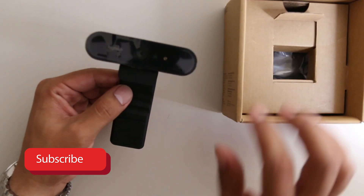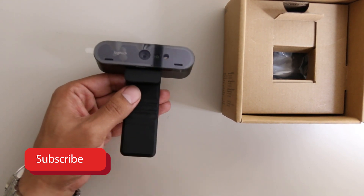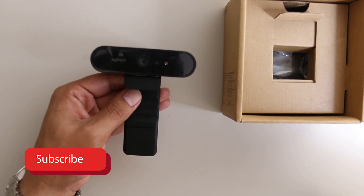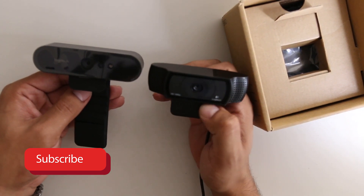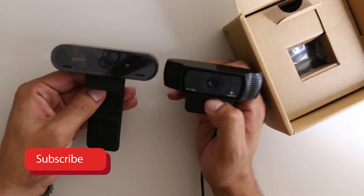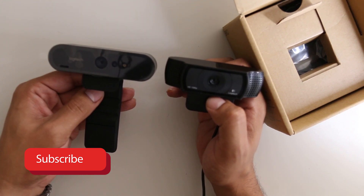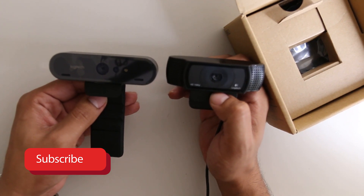One of the first things I noticed opening this is that it is much bigger than the Logitech C920. I'll go ahead and get the baby brother just to show you — and like magic, there you go. So we have the Logitech C920 here, and I'll end up giving this guy away absolutely free — just make sure you like, share, and subscribe.